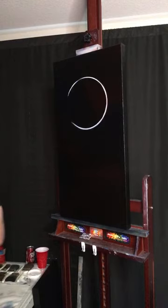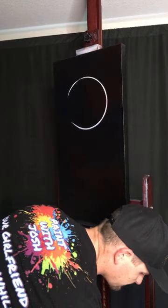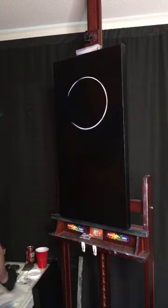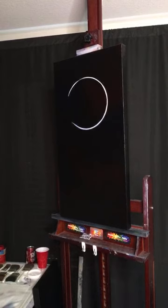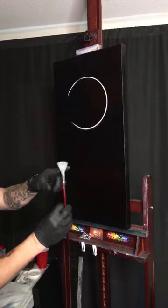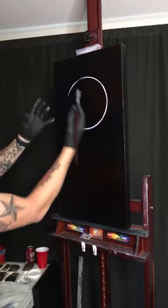Even though we loaded the brush maybe an eighth of an inch down, we only use the paint on the top of the bristles. It doesn't matter how much paint you have in your brush - you're only really using the bristles for some things. That brings us to the three P's of Paint with Josh. The first P is Paint - the amount of paint on the brush determines how thick it is, how crisp our lines are, how bright it's going to show.